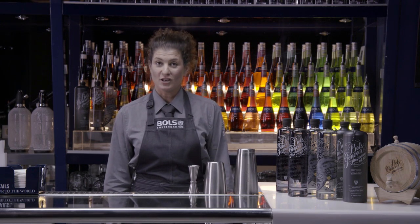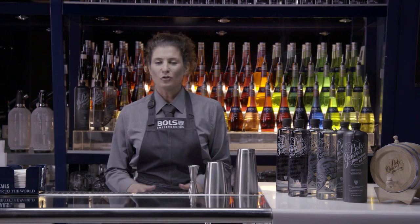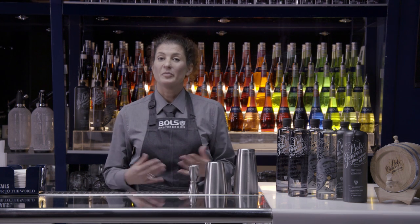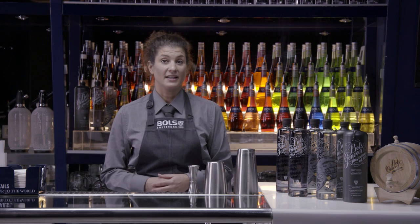So this is how you muddle a cocktail. For this technique you always need fresh fruit and crushed ice, and it's really important to prepare your ingredients before you start making your cocktail.